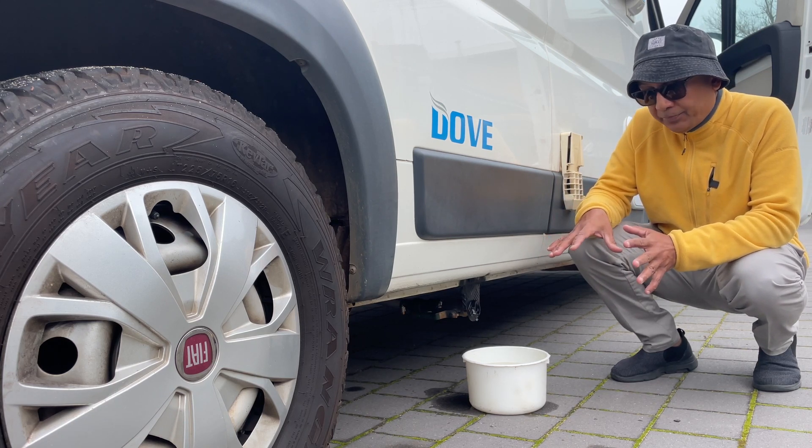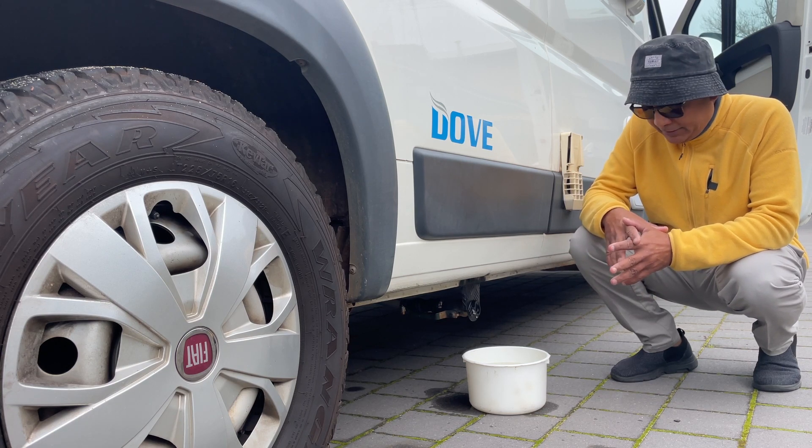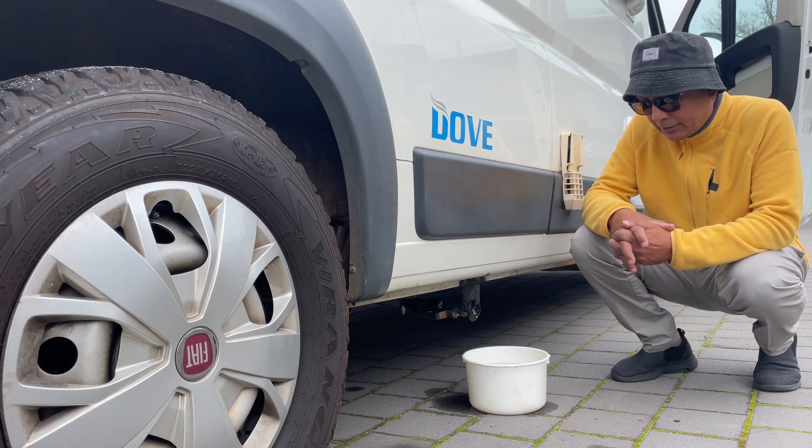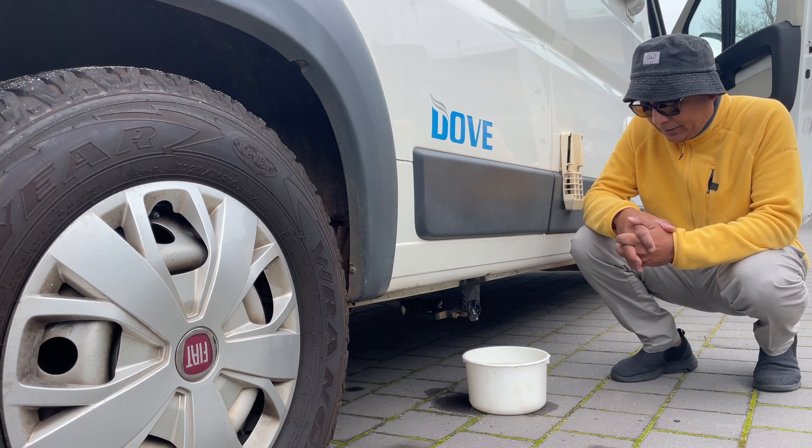This is a good quality tap — it's not available in Australia, unfortunately, but it is available from South Australia and you can order it online. I'll place the link to the product below.